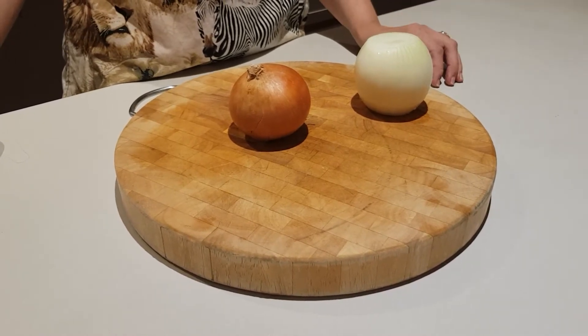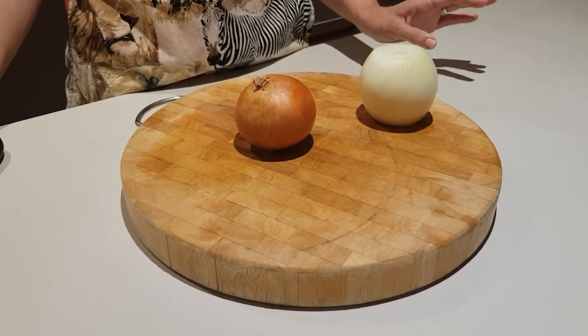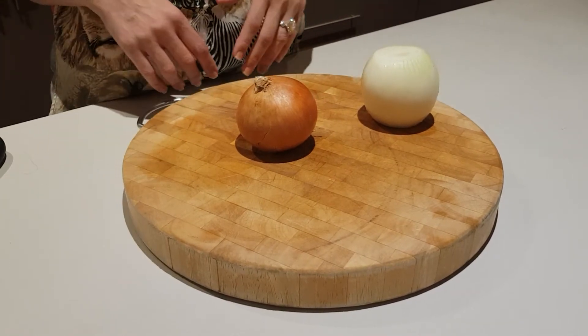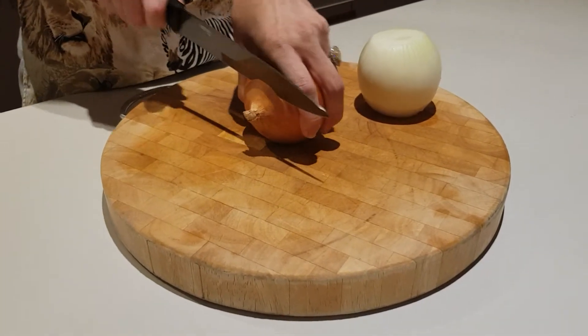I wanted to do this video because in trying to teach my kids how to cook, this is a very common problem and we've got to sit there and fish out the peels all the time.